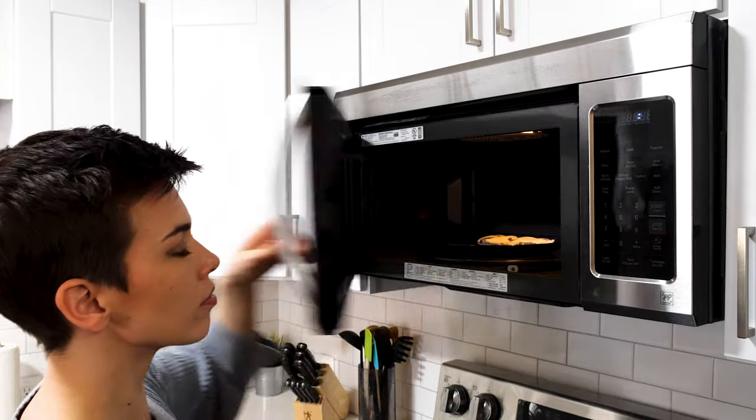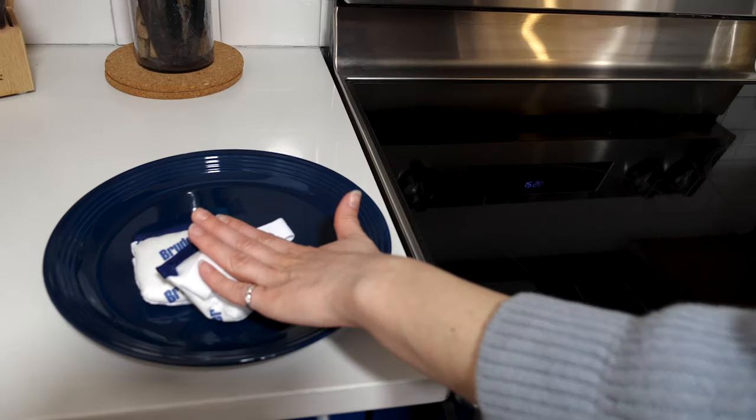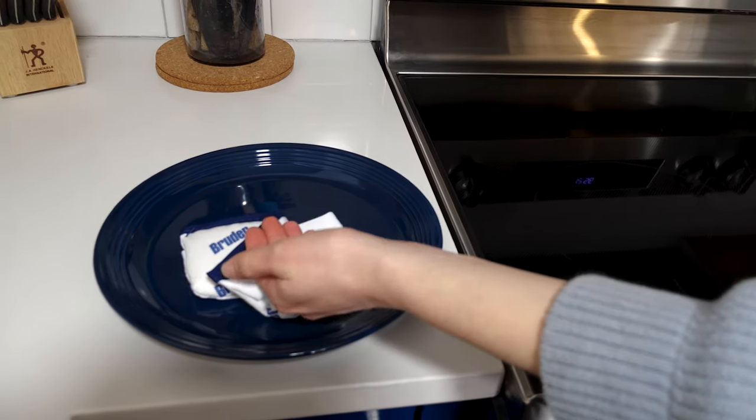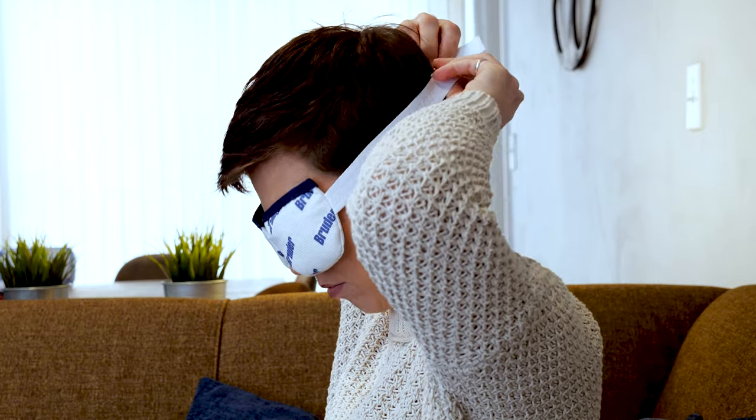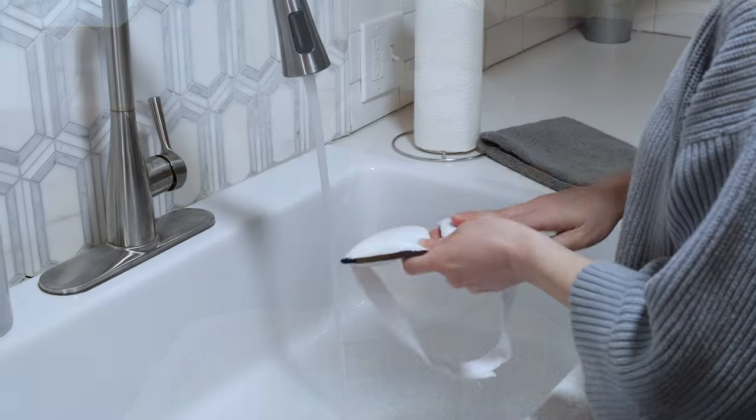To use the compress, place it on a microwave-safe plate and heat it in the microwave for 20 seconds. Touch test the compress to make sure it's not too hot, and then place it over closed eyes for 10 minutes while you catch up on a podcast, meditate, or just relax.